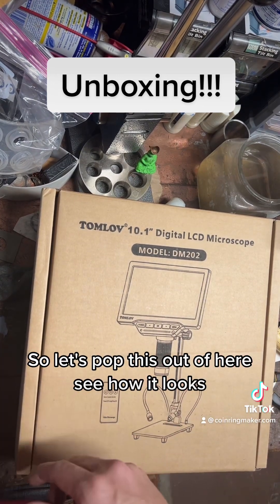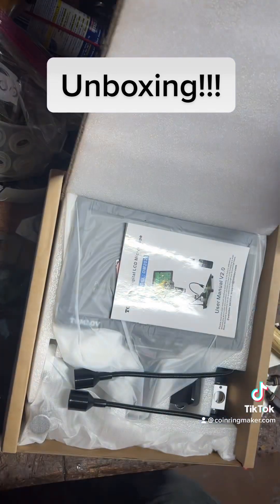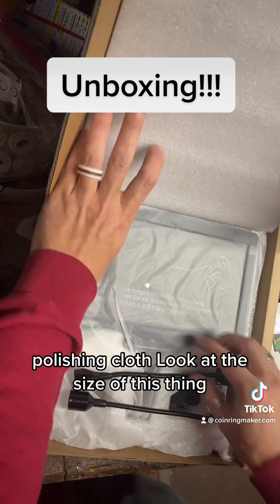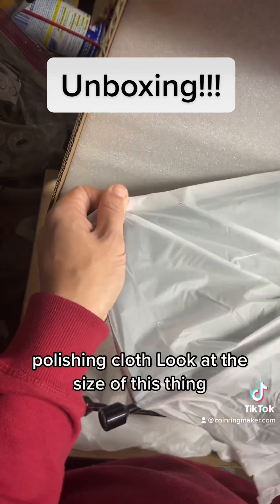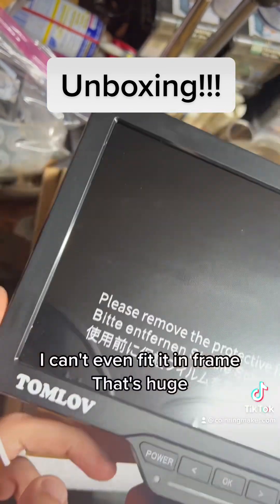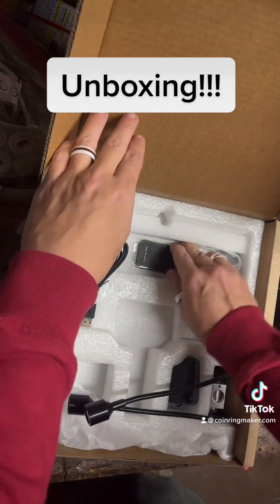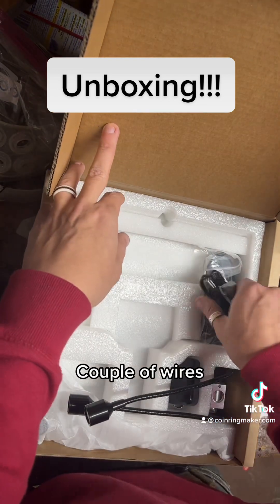So let's pop this out of here and see how it looks. Very nice packaging. Got a manual, polishing cloth — legit. The size of this thing, can't even fit it in frame, that's huge. There's also a wireless controller on this one, very cool, and a couple of wires.